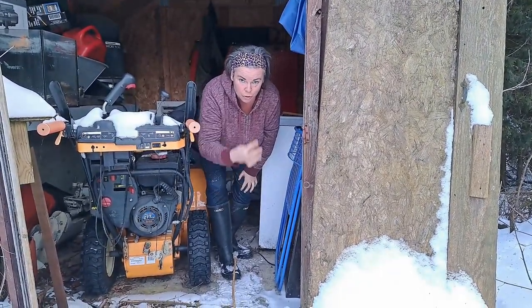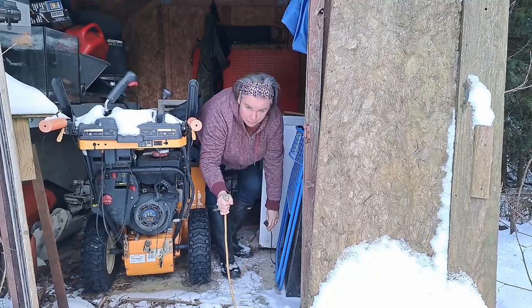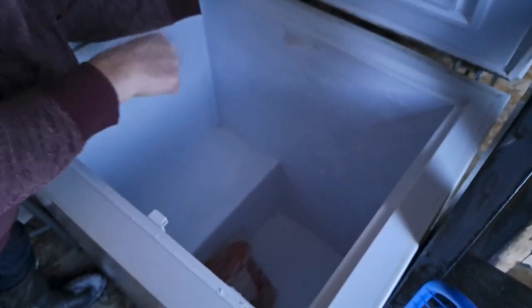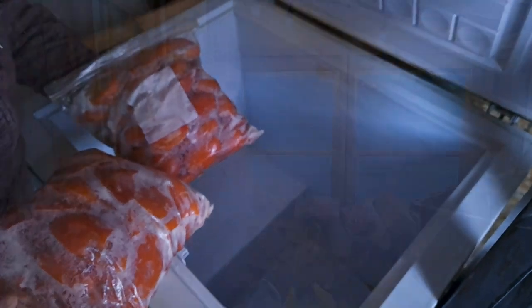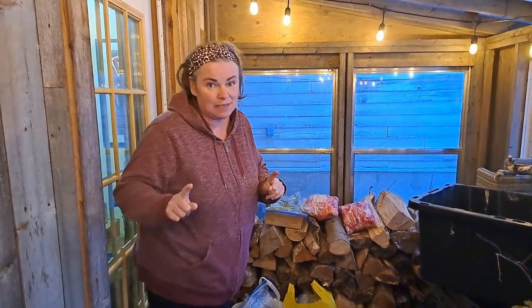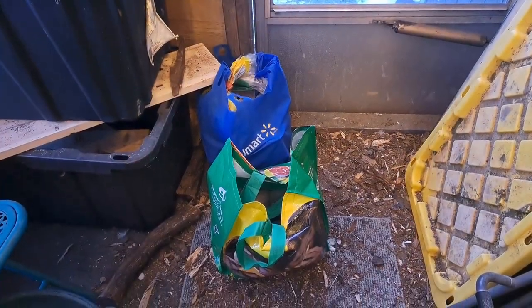We might be biting off more than we can chew, but we're taking a big step with the outdoor fourth freezer — we're unplugging it. Look, it's empty! We're taking out the last two bags of frozen tomatoes. Now we're in our frozen porch and there's quite a bit still here that needs to go into freezers. We've got one empty freezer upstairs and we're about to empty the third freezer downstairs and start to organize.